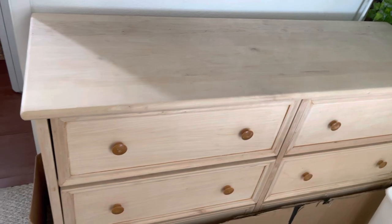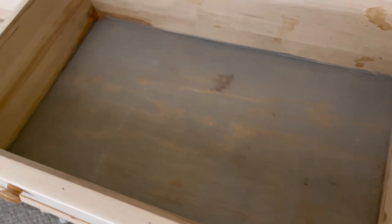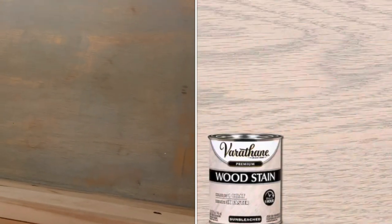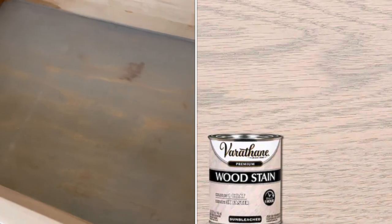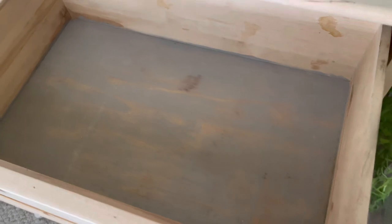The second thing you want to do is test your stain. This is the first stain I tried from Home Depot — it's the sun bleached, water-based stain. I tested it here in this drawer because it had a lot of discoloring in it. Some of the darker water spots are still visible, and I think I'm going to end up wallpapering this drawer because I really did not like this stain.